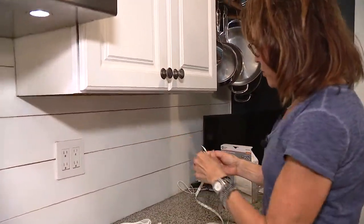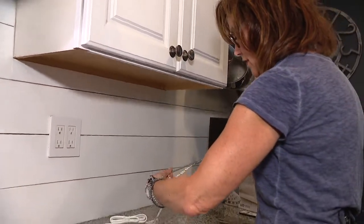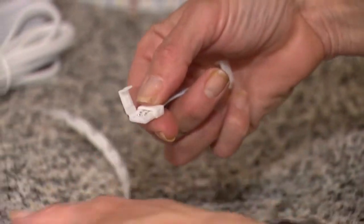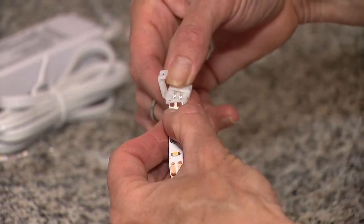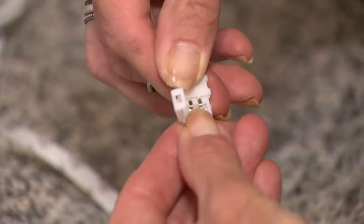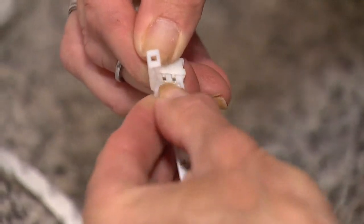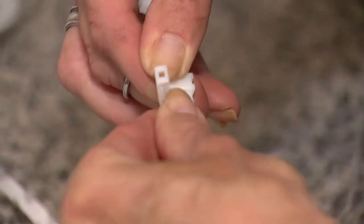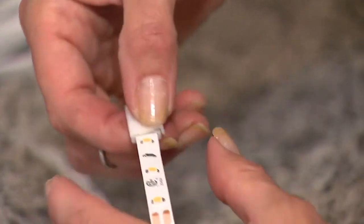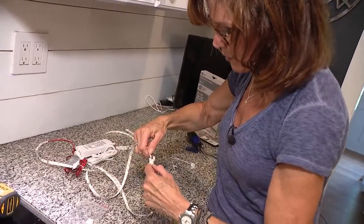I'm going to do three rows, so I'm going to match my other strips to the length of this one. Now it's time to connect the pieces using these little connectors. You just open up this little flap and slide the copper ends right in there — you need to get them underneath those little metal conductors. A little bit of wiggling and once we make contact, just snap it closed. We'll do that to connect all of our pieces.